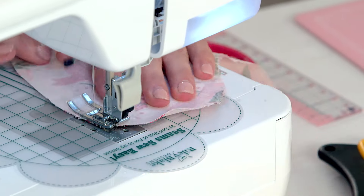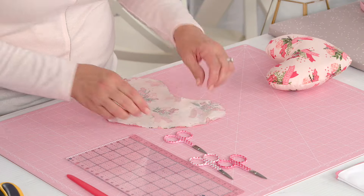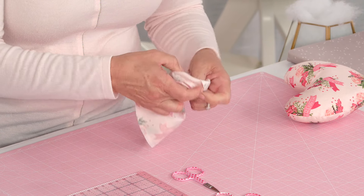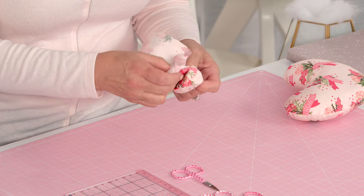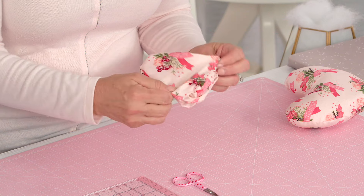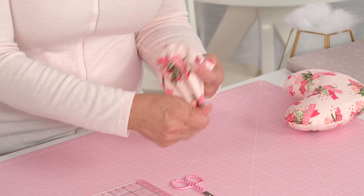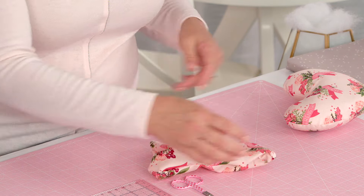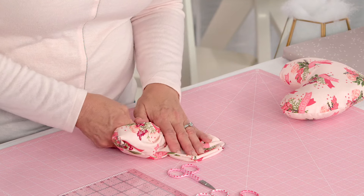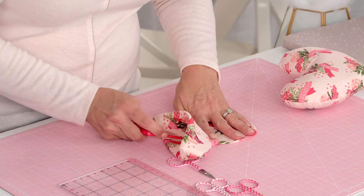We've stitched around all the edges — now we're just going to turn it right side out. You can use any fabric you want, but why not use a fabric specific to breast cancer? This one has a nice little message: 'hope, strength, courage' — just some positive words. I like a turning tool or a stiletto. We have this fun little flamingo stiletto that I use to push out the seam around the top of the heart.